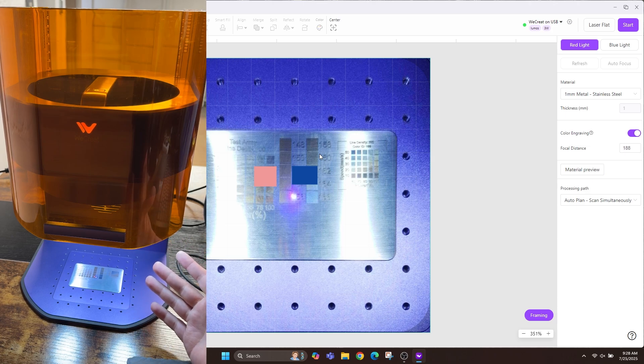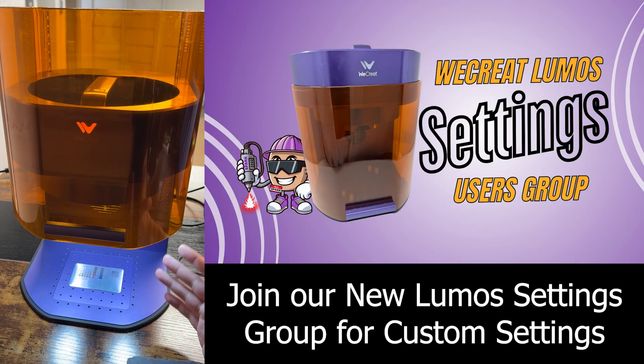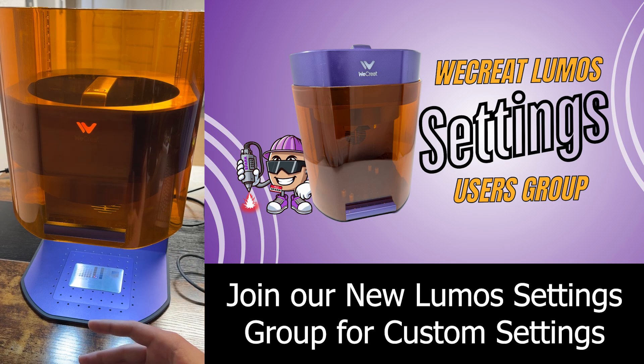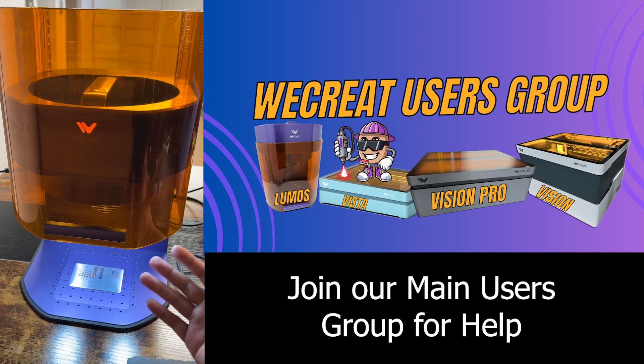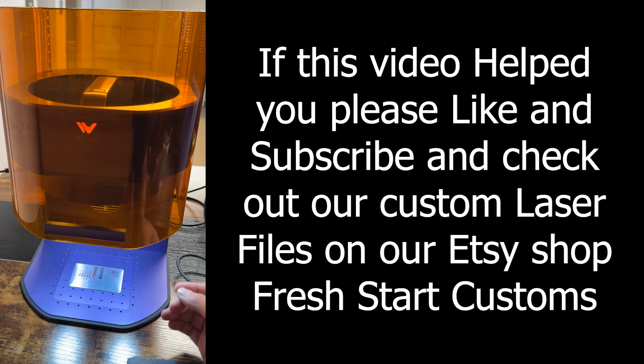That's everything on the We Create Lumos. If you have any questions, let me know in the comments below. I went very in-depth showing you step by step how to use the Lumos — basic functionality, slate coaster engraving, and color engraving on metal. This assumes you already have a We Create machine; if you don't, check out my other video covering all the software features. Hopefully this gets you up and running — catch you next time.